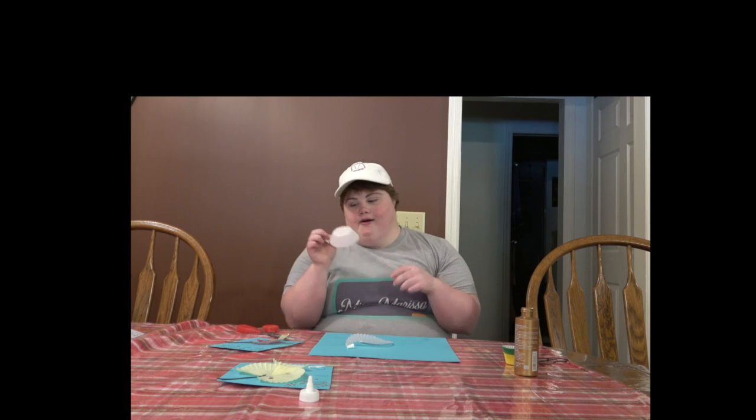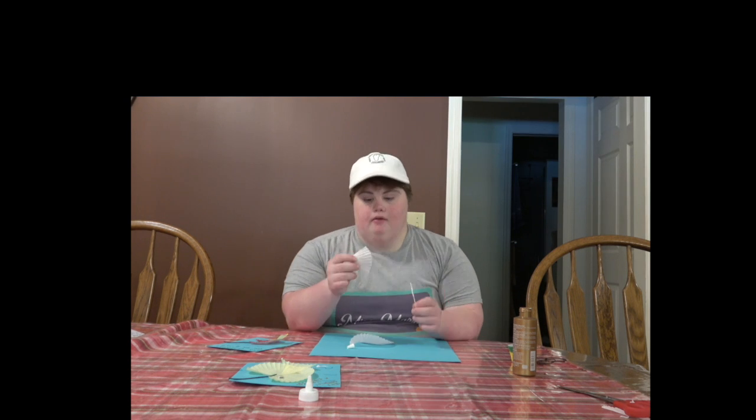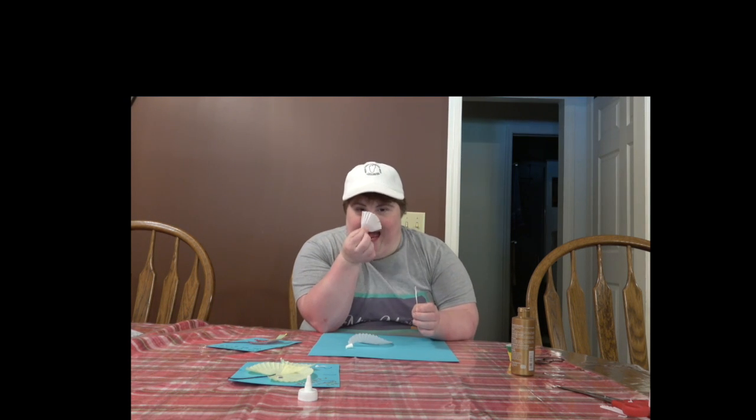So we're going to take the other cupcake liner and we're going to cut out another slice piece for the tail. Now we're going to glue the tail behind the fish.